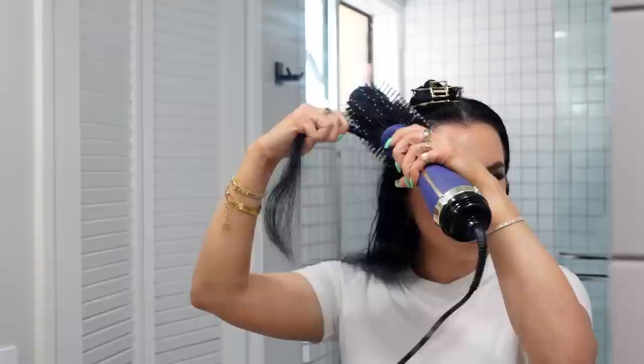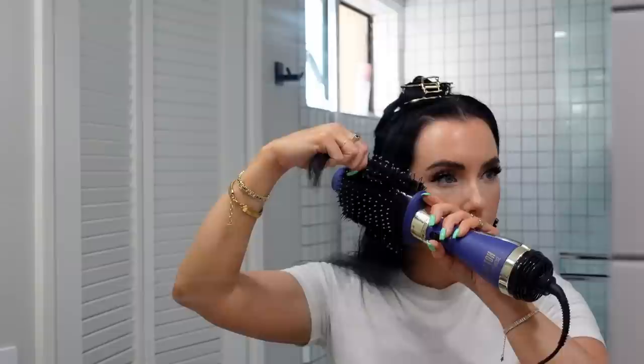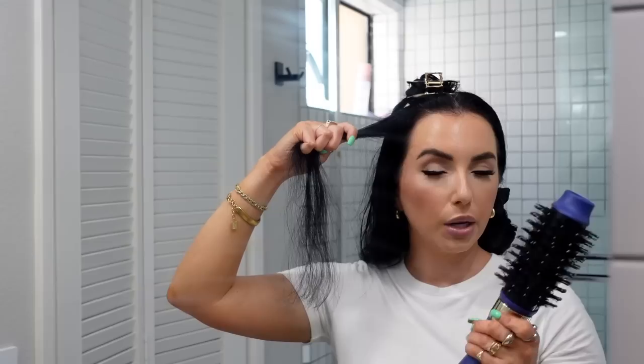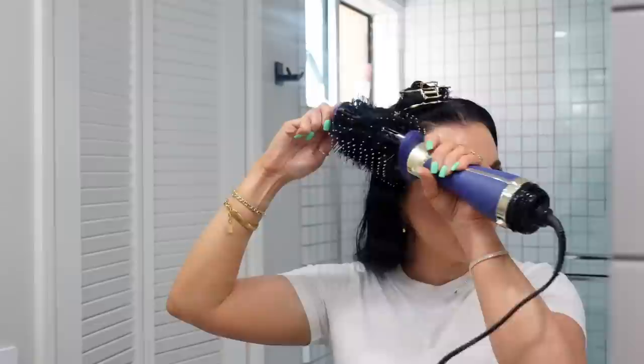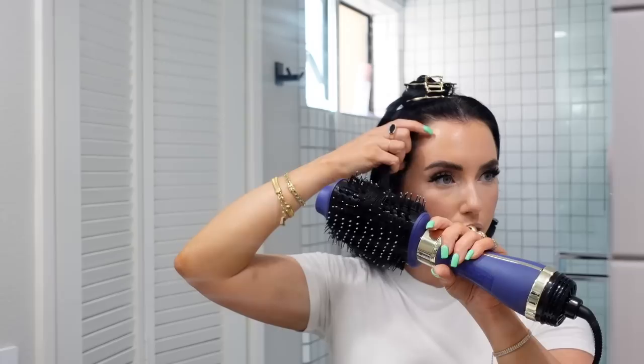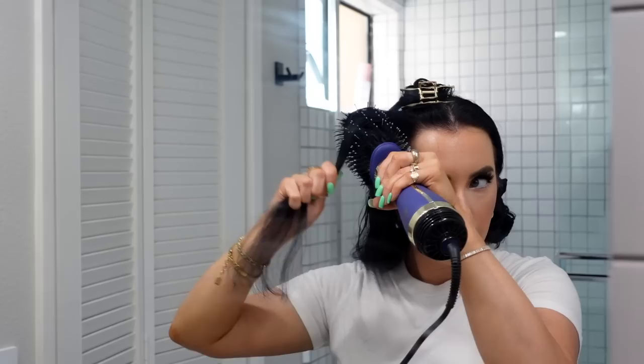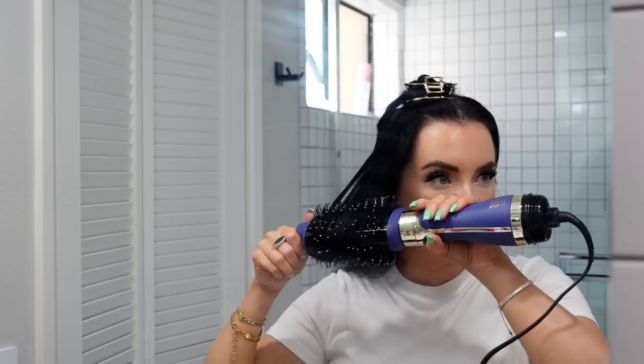Figure out first if you want your ends to flip out or under — typically under gives more of that blowout look, which is what I like. Because I want my hair curling under, I first start going the opposite direction, especially on the top, really giving resistance. With this tool you can give resistance by twisting the round brush itself. I'm just pulling down and twisting, then when I'm ready I switch directions — do that about four or five times, then on the ends I just twist a few times and let it go for that pretty curved-in blowout look.